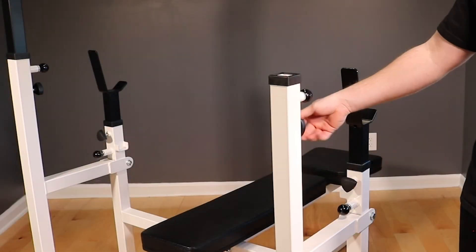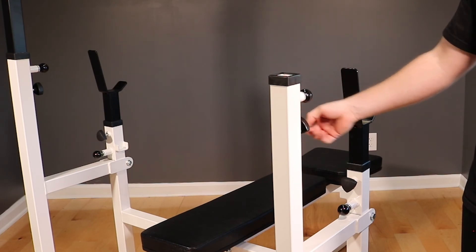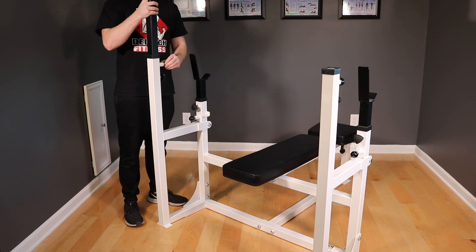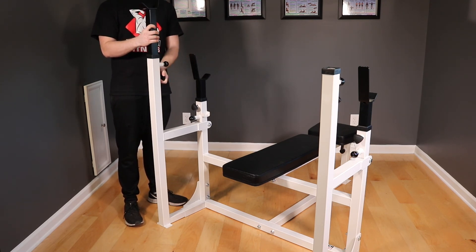Before you slide the weight catches into the weight frame, make sure that the tightened down knobs aren't in the way. Sometimes they shift and they're tightened completely into the weight frame. With the knobs out of the way, lock the weight catches into place with the pull pin, then tighten it down with the knob.